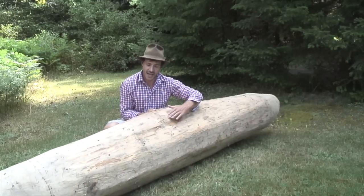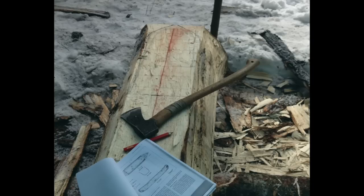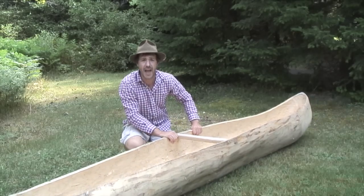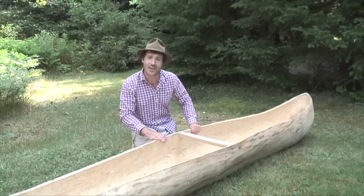The first step is to flatten all the edges — on the side right here, and on the bottom — to make it flat, but it is easier after to make a good shape of the dugout canoe. After that, I shaped every end to make it look like a canoe and not a log.